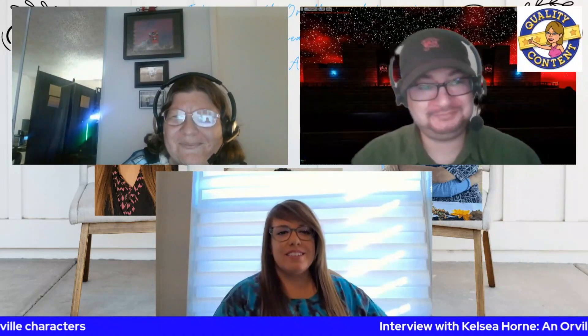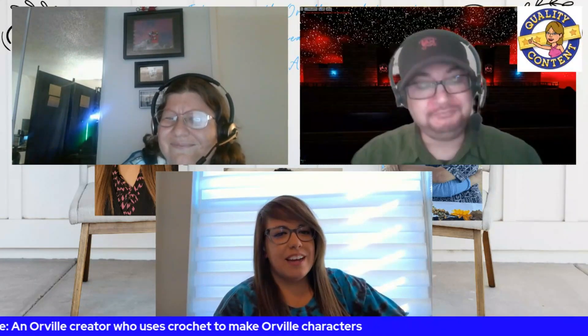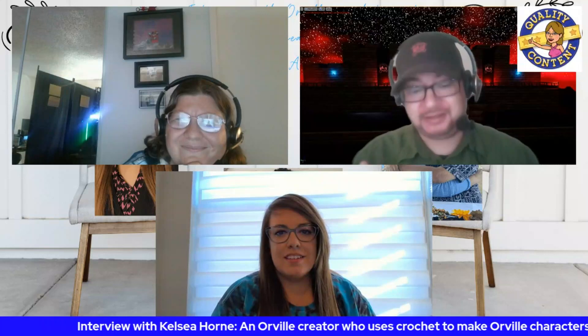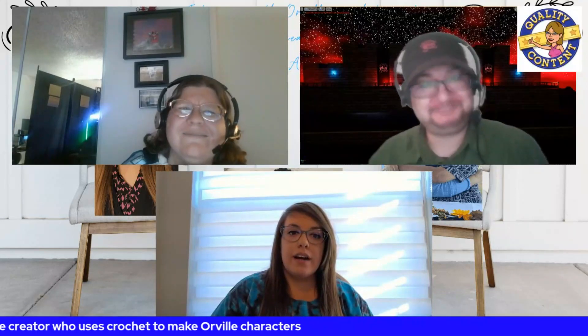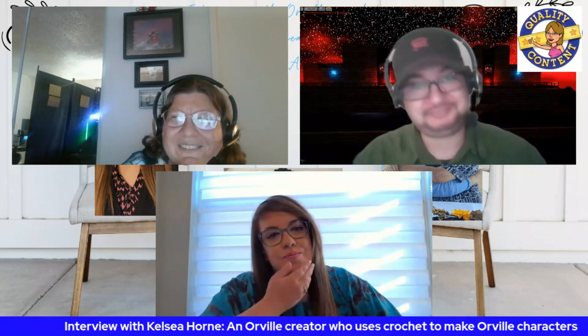I'm glad I got my boyfriend into the Orville because he really liked it too — though he's so upset with how season three ended. Hopefully we get a fourth season. I'm hanging on to that hope. I suspect we will — it'll take some time but it'll be well worth it. What I really want to see is Ed go and get his daughter. And hopefully some closure with Havina and maybe even Locar as well. Locar is an underappreciated character for sure.